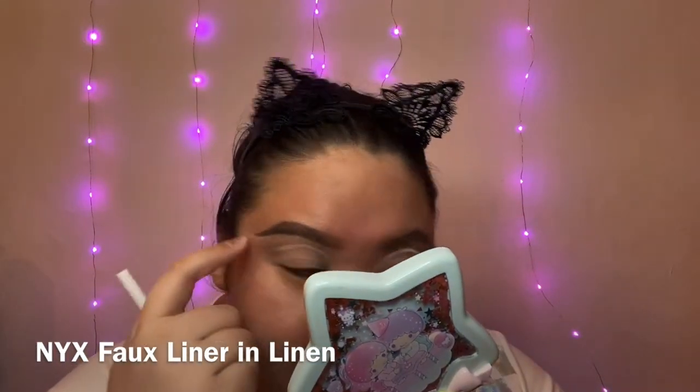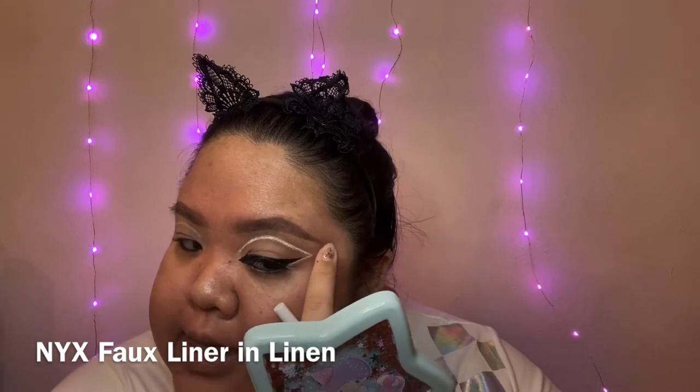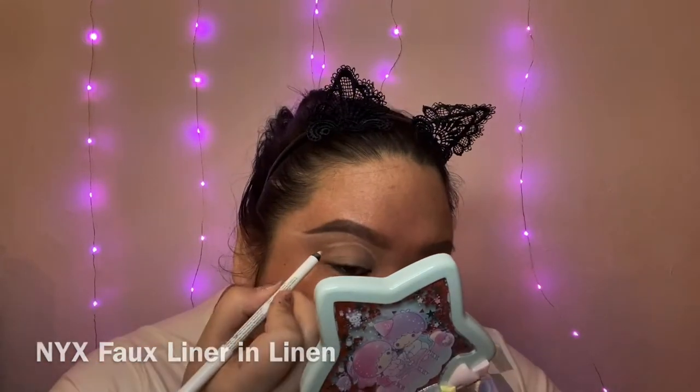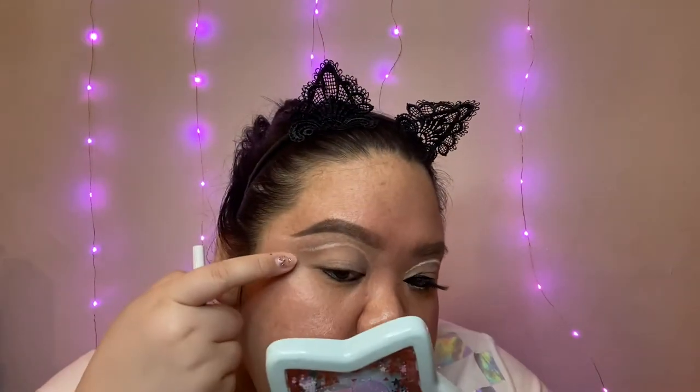I'll make sure that the end of this line right here is diagonal to the tip of my brow. Then I'm going to diagonally connect the line we did on the lower lash line and connect it with the end of this line right here.